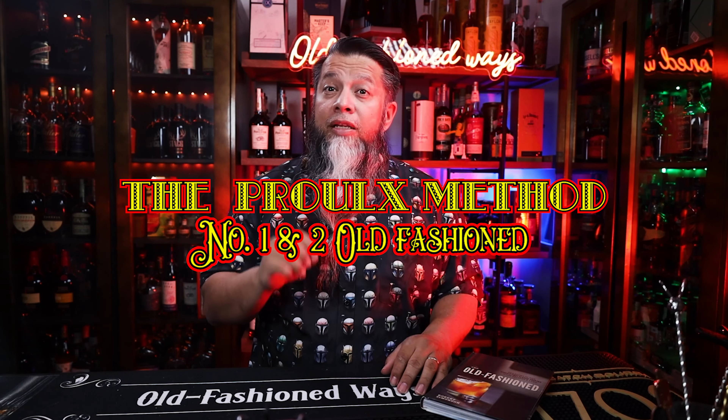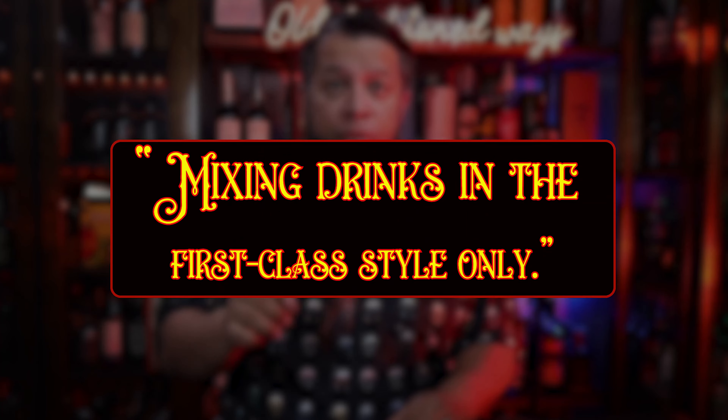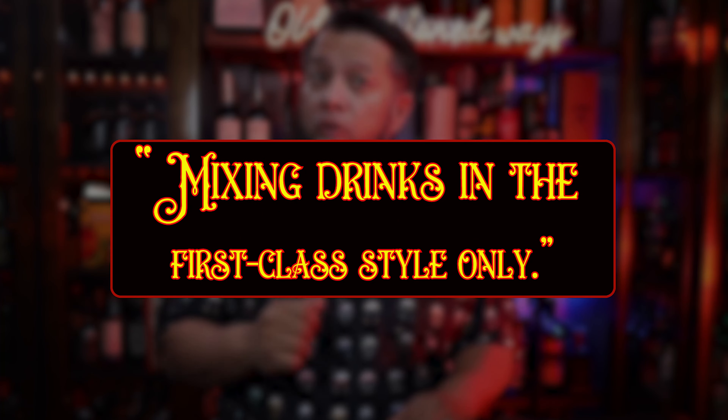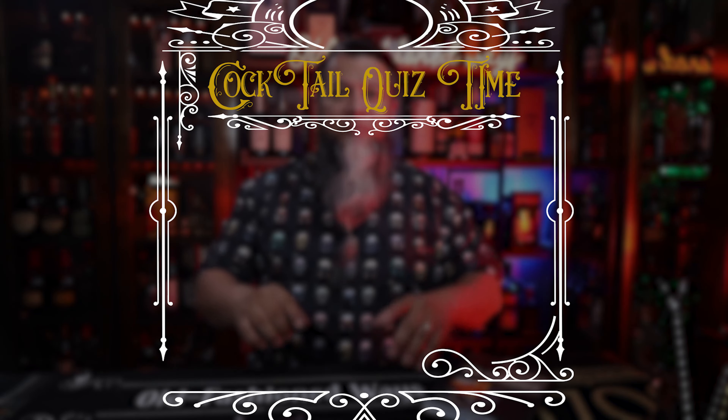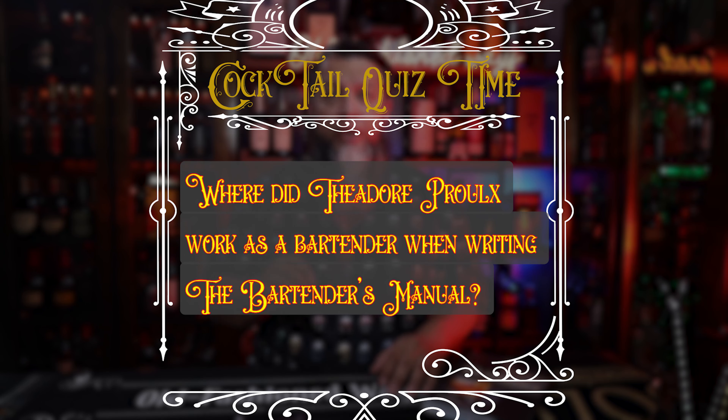Today we'll be doing the Prue Method No. 1 and No. 2 Old Fashioned, found on page 83. Prue, during his seemingly short bartender career, wrote a second edition of the Bartender's Manual with revised versions complete with new drinks. He made it clear that this volume was a guide to mixing drinks in the first-class style only. Cocktail quiz time: where did Theodore Prue work as a bartender when writing the Bartender's Manual? Hint — it was a windy place.